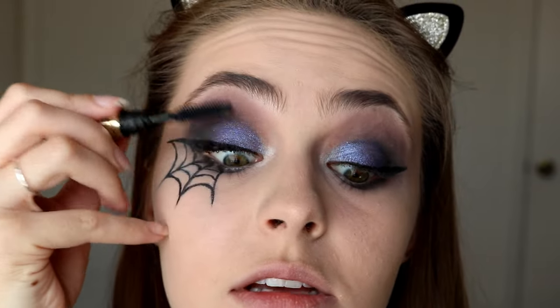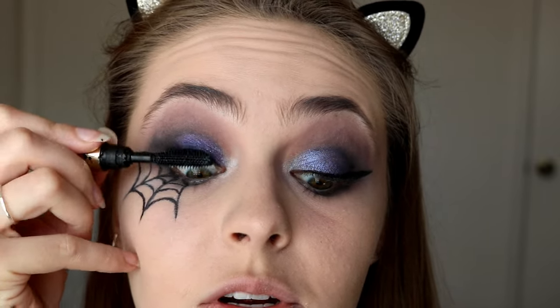And then I'm setting all of this with my Makeup Forever HD Powder and a little fluffy brush. For mascara today, I'm starting with the Tarte Lash Paint. I really like this stuff because it makes my lashes look super long and separates them really well. I'm going to start with this and then do a second coat of a different mascara. Now I'm going into the Dior Diorshow Blackout Mascara to make the lashes look even more voluminous because I'm not wearing falsies today.